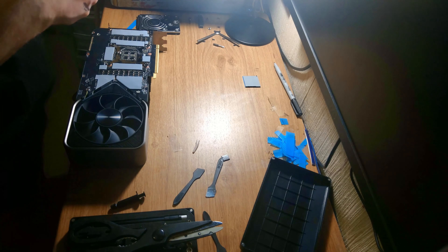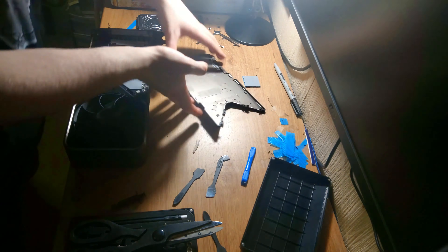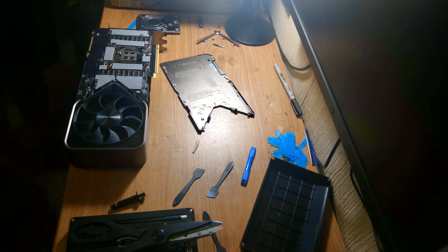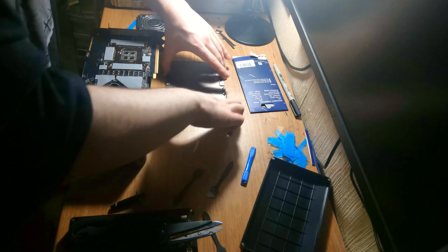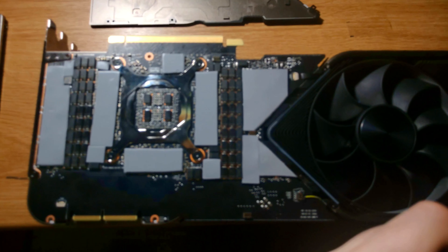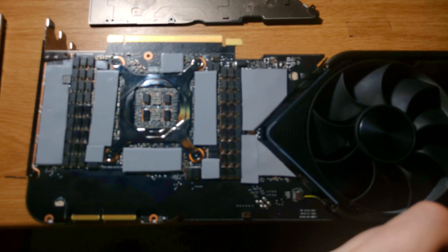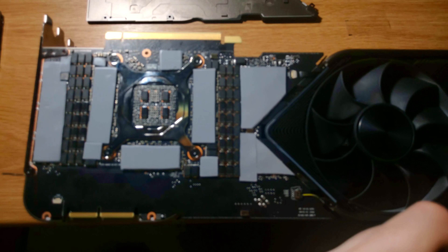With the thermal pads themselves, if you're buying the same ones as me — Thermal Right Odyssey, I'll post the link in the description — at 1.5mm, I bought three packs, which was just enough with a little bit spare. Here's how you go ahead and do it; pause the video here if you need to. We'll be moving on to the second part of this video, which is, for me, the more interesting part.